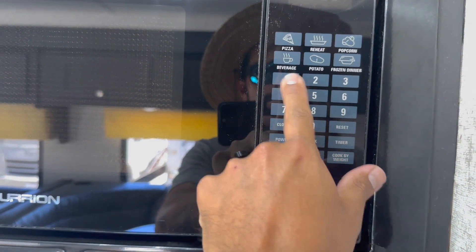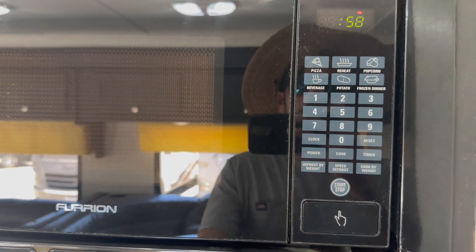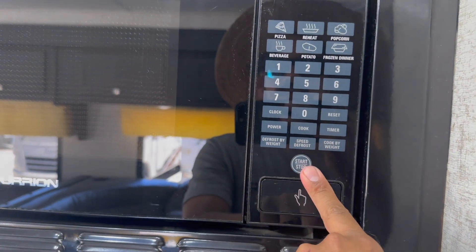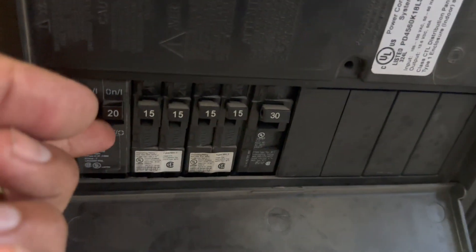I'm going to set your time on the microwave. Do not run the microwave and the AC unit at the same time — if you do that, you might trip the breaker. The breaker box is down here, so if that happens, all you need to do is come over here and reset the breaker.